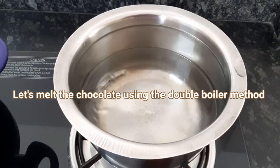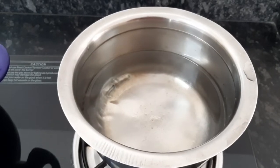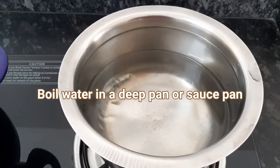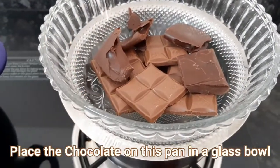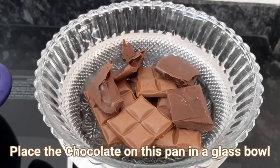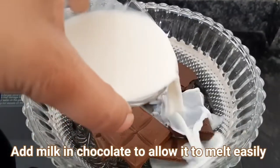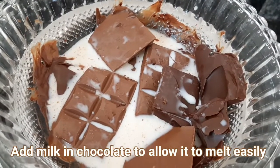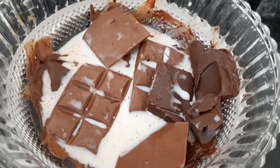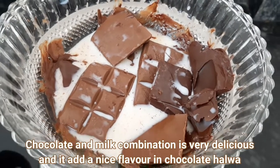Now we will melt our chocolates. We will use the double boiler method to melt the chocolate. We will add some milk to the chocolate and melt the chocolate with milk. The combination of chocolate and milk is very delicious.